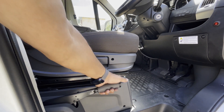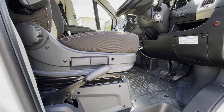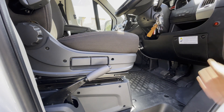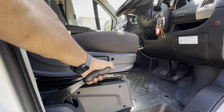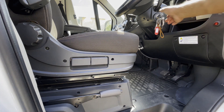Even if you've forgotten just once to engage your handbrake, you'll be glad to have a handbrake warning buzzer. Because you'll always have the peace of mind that you've left your car or van safely parked with the handbrake engaged. Hello and welcome to the channel, and today's project is a handbrake warning buzzer.